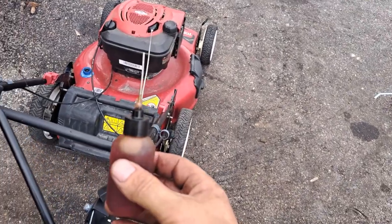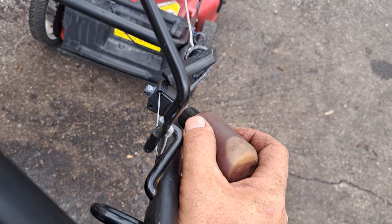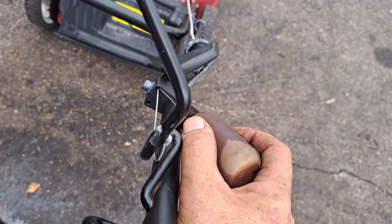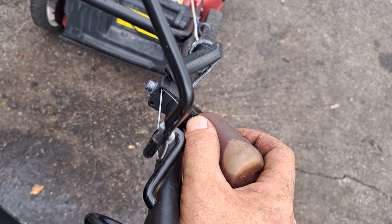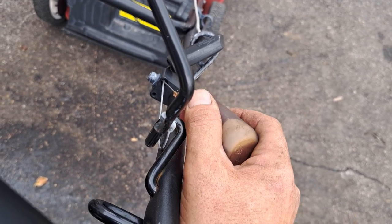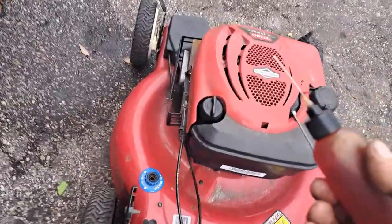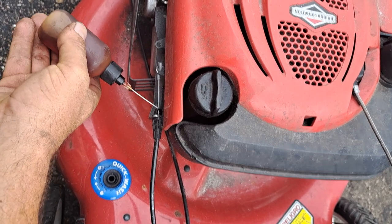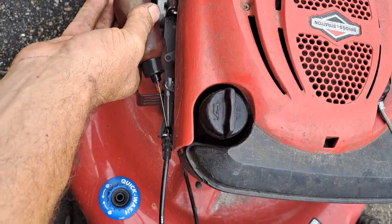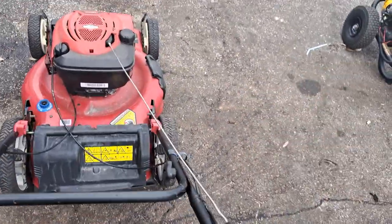This is a little dropper of oil — it's just diesel fuel and tranny fluid mixed together. I'm just gonna keep putting oil in there, get that to run right down in there, get a little on this end here.